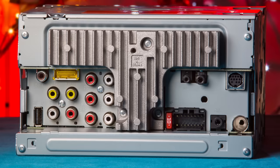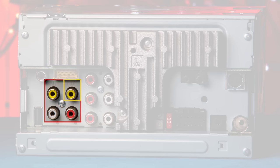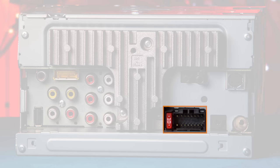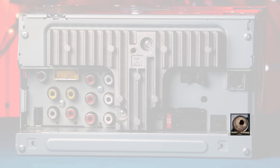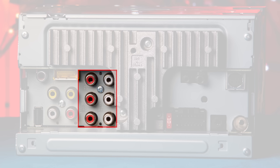Let's move to the back and check out the connections. For inputs, there is a USB, backup camera, optional AVIC U260 navigation, RCAs for video output and audio-video inputs, wiring harness for power grounding speakers, auxiliary, AM-FM antenna, Bluetooth microphone, steering wheel control, and Sirius XM. For outputs, there are three sets of RCA preamp outputs.